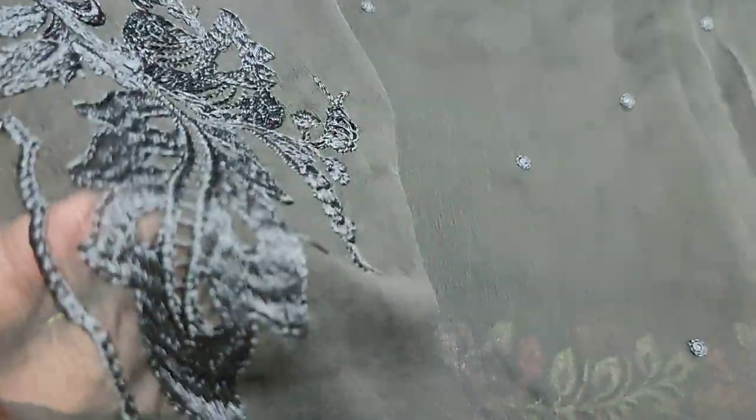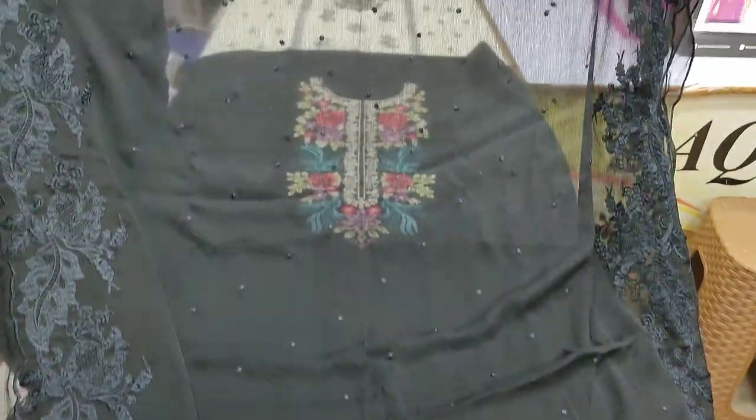Chiffon embroidered and ready. The top is transparent on top, with a sign of the back color. Code 9.